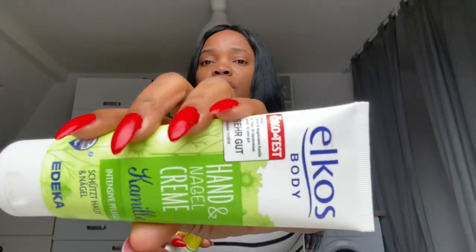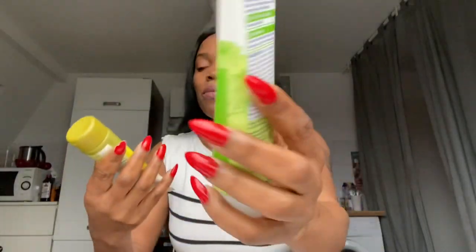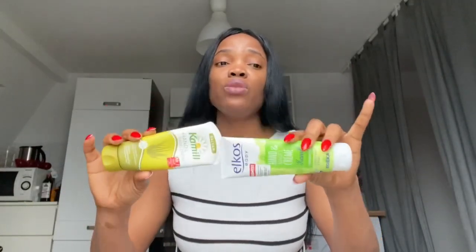Today I just want to talk about these two — these two are my favorite hand creams. This particular one here is the Heckos body hand and nail cream, and this one is also a hand and nail cream mixed with aloe vera and avocado oil — it's an intensive formula for dry skin. This one is also an intensive formula to support your skin. These two are my favorites and I use them.